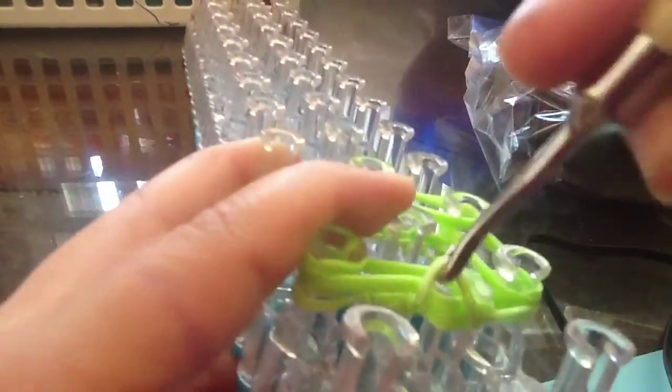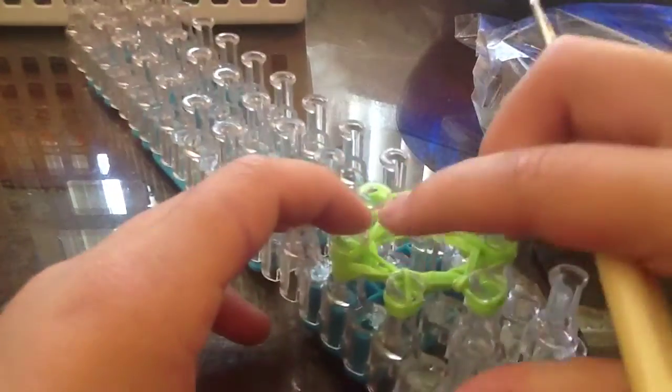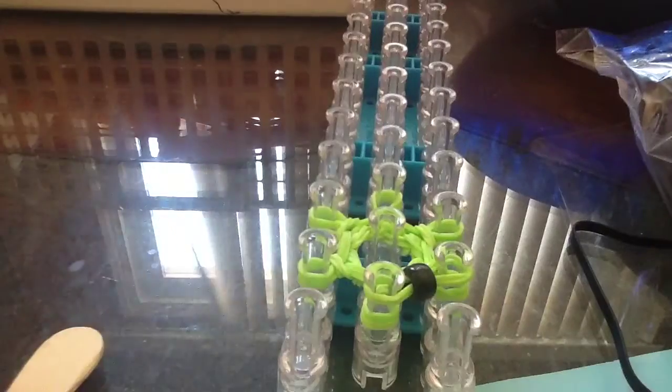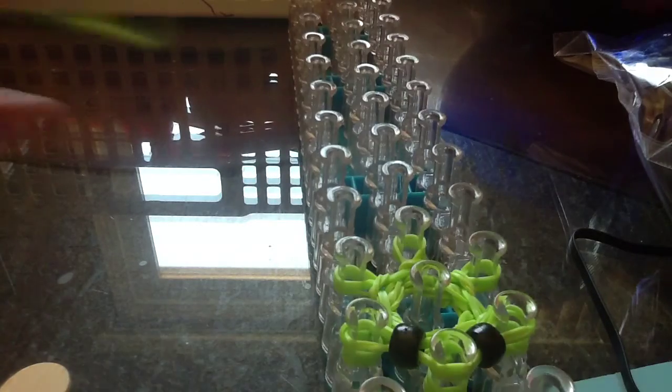Now you're going to loop. You're going to grab the bottom band. Then you're going to grab the bottom band again to use the band for the eyes — I already have done one. So then you're going to grab the bottom band and put two bands on top.